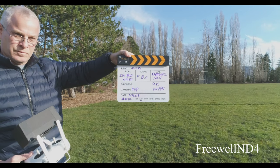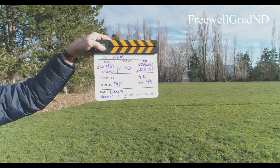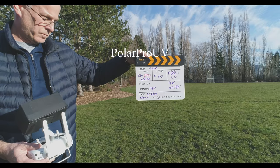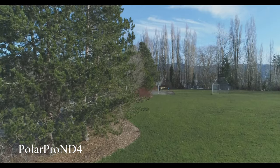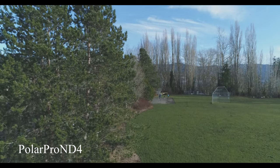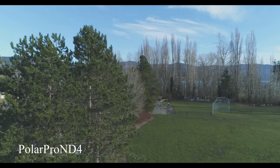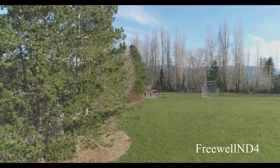You'll probably want to go back and replay some of these and freeze the frame to take a closer look. None of this video has been adjusted — I've kept the contrast low in the drone, the color has not been enhanced, nor has the contrast or sharpness. I tried keeping the f-stop the same as much as possible so you can see the differences between the filters.